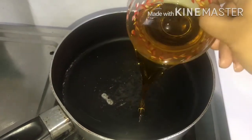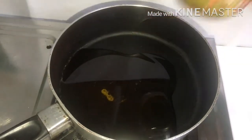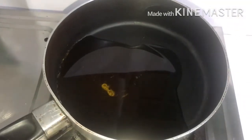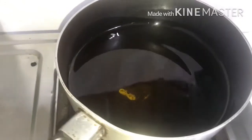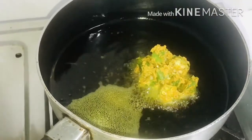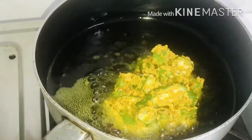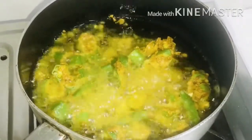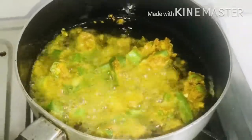Now let's put 1 cup of oil in a pan. Let's fry it in medium flame.